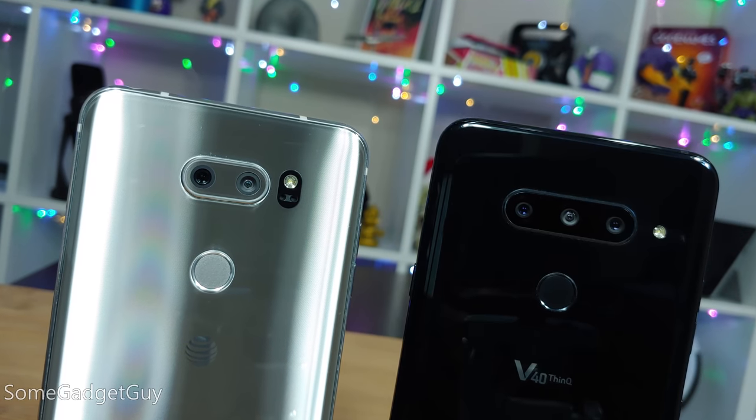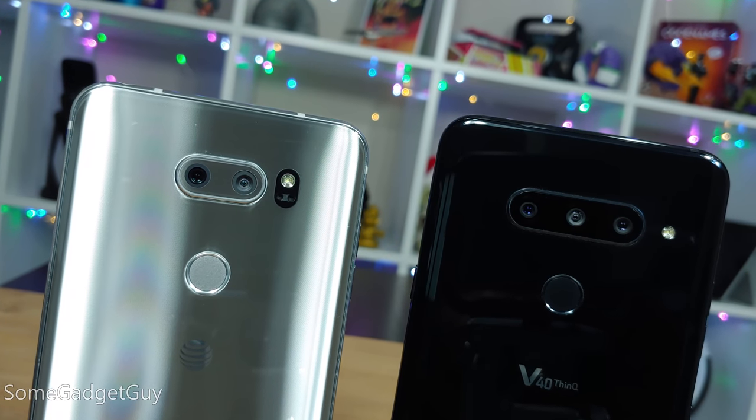But for the improvements over last year's V30, I think it's gotten a little more difficult to pin down exactly who this phone might be for. If we believe you can find a perfect fit for you, the V40 seems to require a bit more pro and con discussion than last year's V series phone.